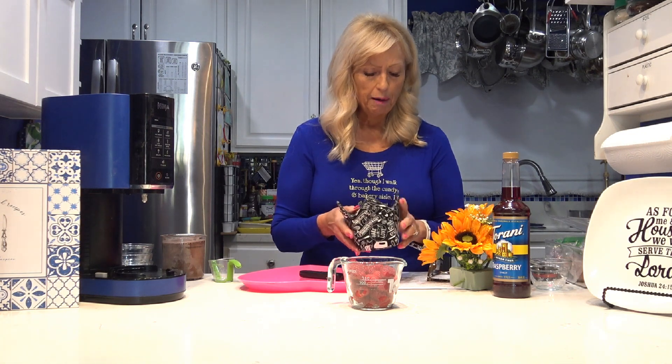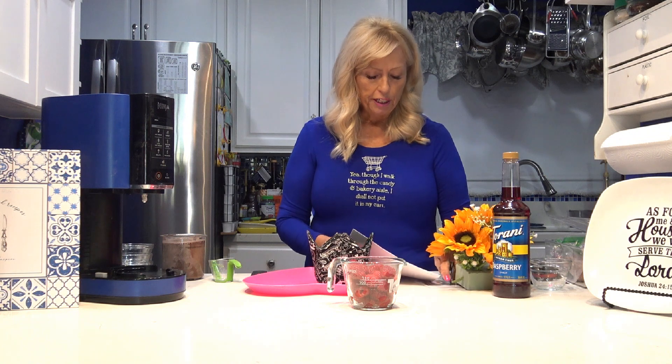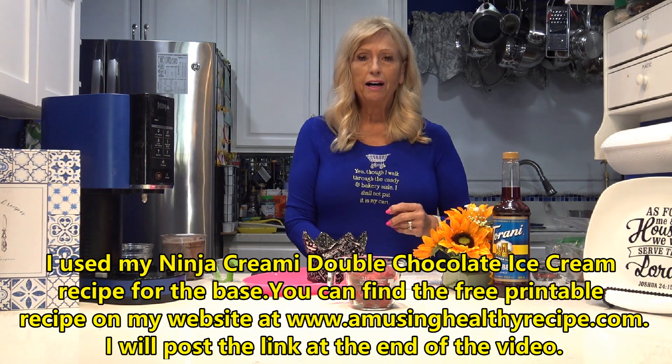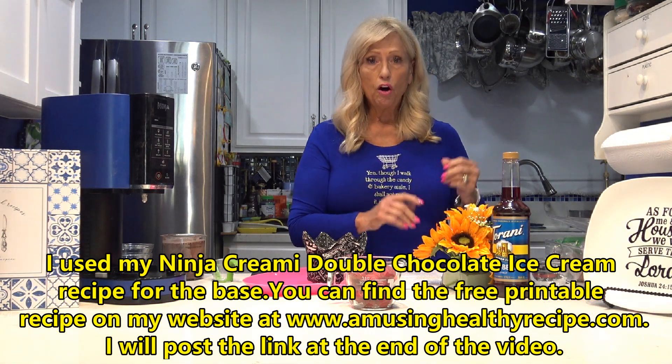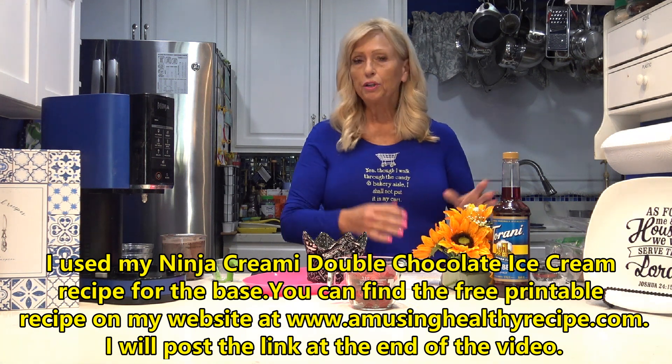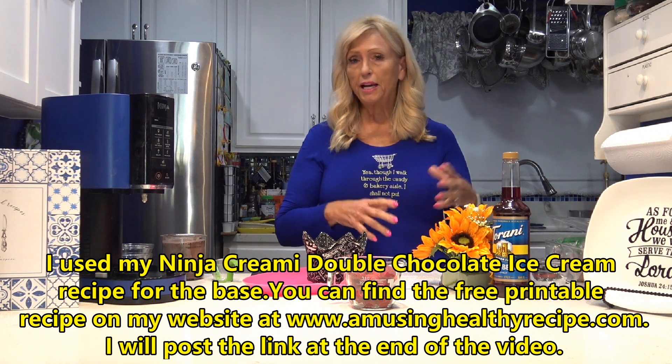The recipe I'm going to do today — I'm just showing you these because everybody always asks me about them — is my double chocolate ice cream. This is sugar-free, and it has 30 grams of protein in it, and it's my favorite. I have two favorite recipes out of the 30 or more I have on my website. You can take these two bases — the cheesecake vanilla or the double chocolate — and add all kinds of flavors as a mix-in.